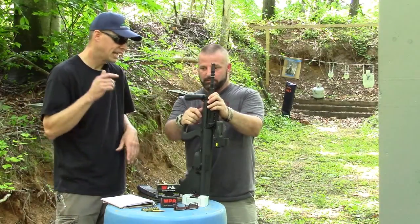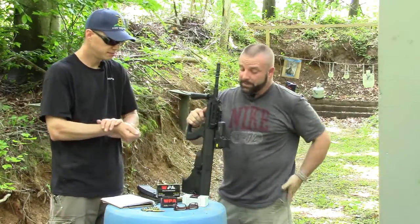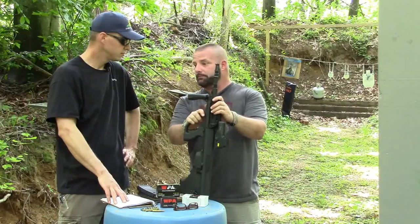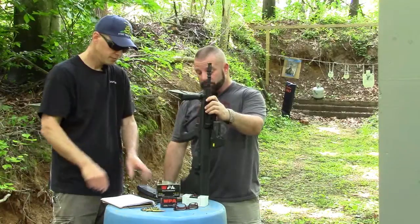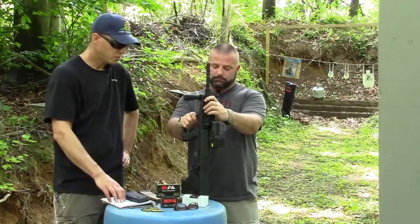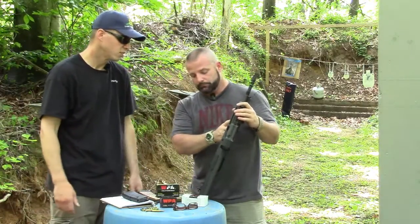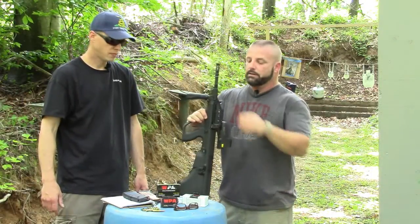We had a couple of jams with this rifle using all brass-case ammo earlier today. And two weeks ago when I had it, I had some Wolf Military Performance ammo and it wouldn't even cycle — one bang and I had to manually cycle it every time, so I just put it away. If we can't get it to run, this will be one of our project guns. Since MSR isn't around anymore to help us, we'll have to figure out what it takes.